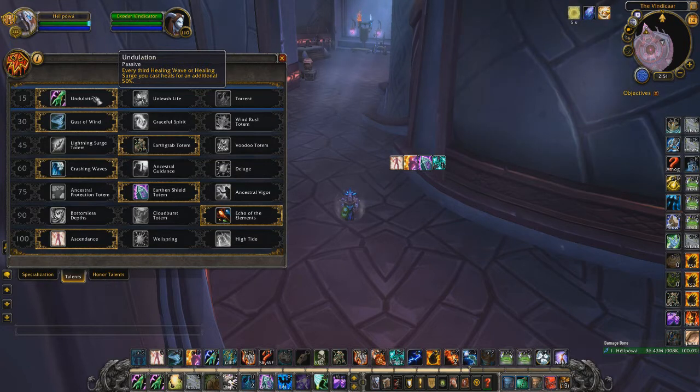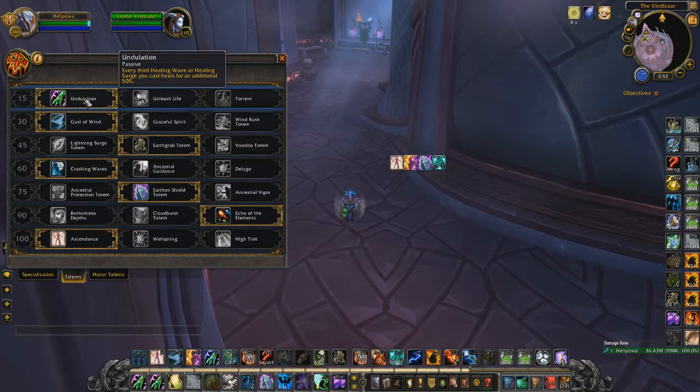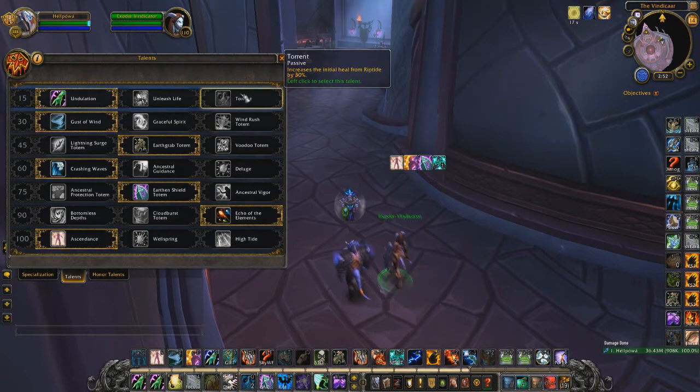Against cleaves I play Undulation; against Affliction Warlocks I play Undulation. I don't play Undulation against Rogue-Mage or against some melee compositions where Torrent is better. If you play with a Warlock who can peel a lot, Undulation is again best since they don't have many interrupts. Undulation's big burst heals can save your partner from using defensive cooldowns.